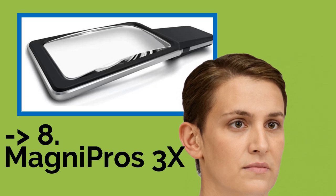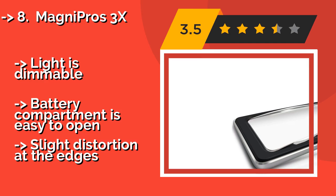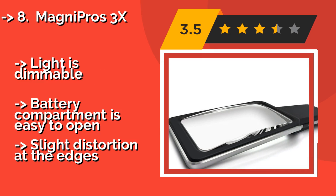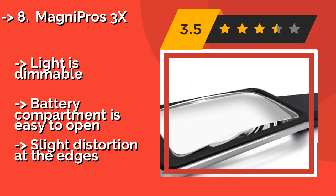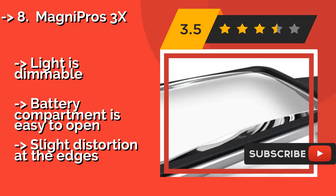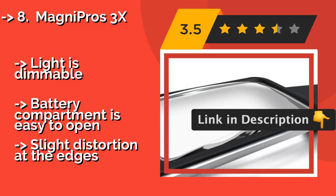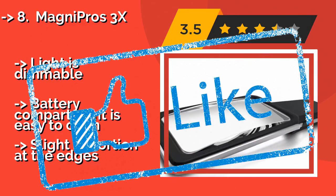The eighth product is the MagniPros 3X, approximately $25. It features an extra-wide viewing area made from optical-grade acrylic that is resistant to scratches and cracking. It's a good choice for the quick inspection of intricate details, but probably not for extended use as it's heavier than many other models. The light is dimmable and the battery compartment is easy to open, but there is slight distortion at the edges.